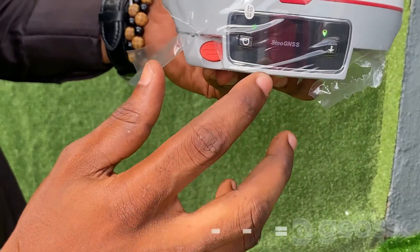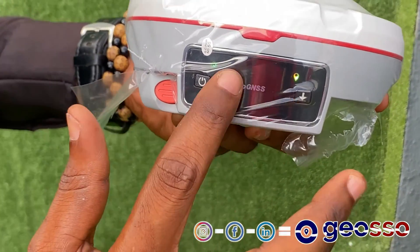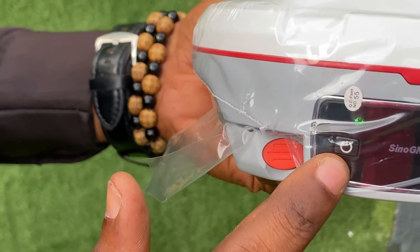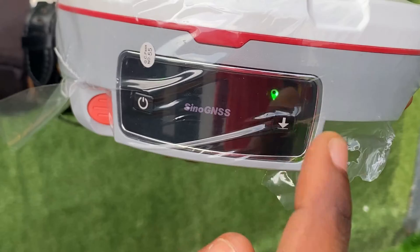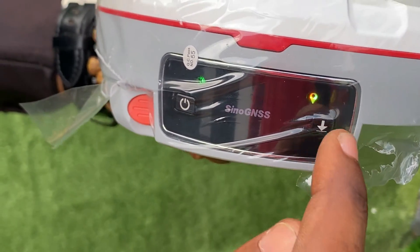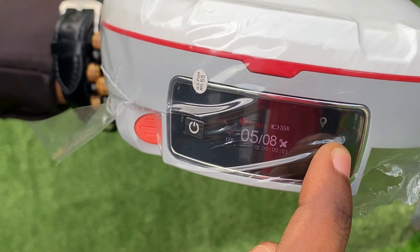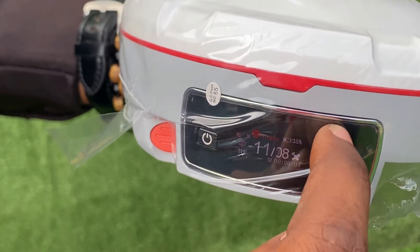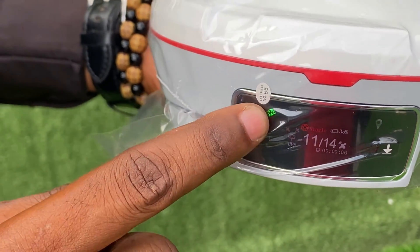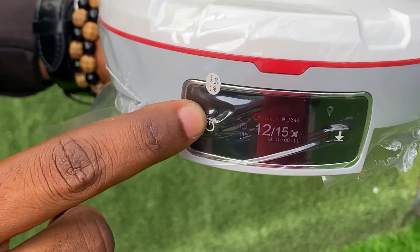This one has an OLED display where you'll see the features on the screen. This is the satellite indicator, this is the position indicator. You can also use it as the static button — once you start logging static data, this indicator will come up.